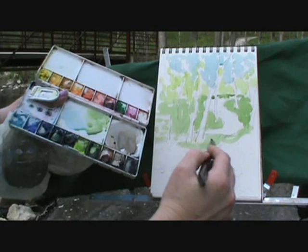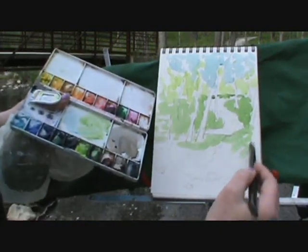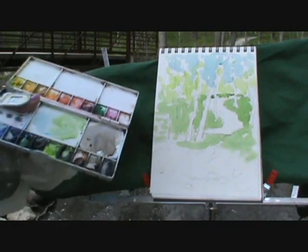Pictures are good to take, but maybe you just want to have a little personal interpretation of what you're seeing here on this beautiful spring day.